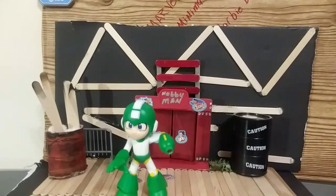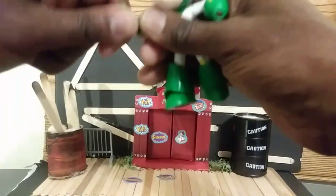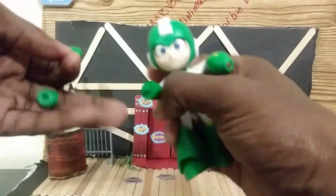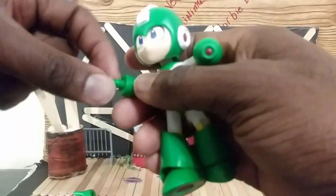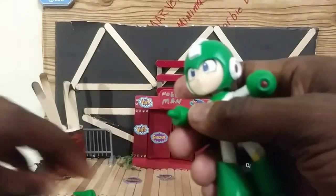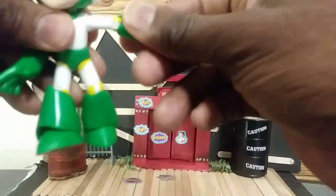Hey guys, I thought I was finished with the review, but I wanted to warm up the figure a little bit with hot water, and I got the joints to move much more smoothly and easily. One thing I forgot to tell y'all — you see this hand right here, this hand comes in the package. To be able to put that hand on, you have to make sure you move the fist hand from this plug, otherwise you won't be able to put the hand on at all. I just ran it under hot water for a few minutes and got the joints moving much easier — even got the legs and feet to move more smoothly.